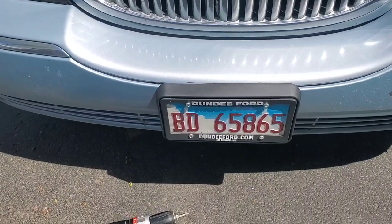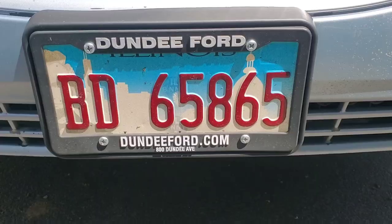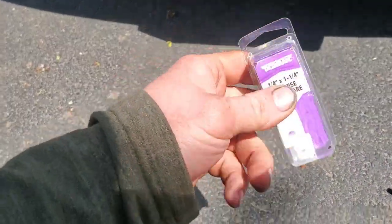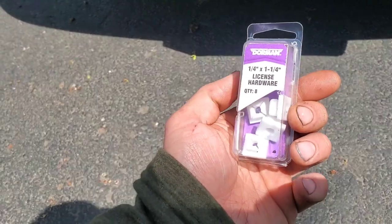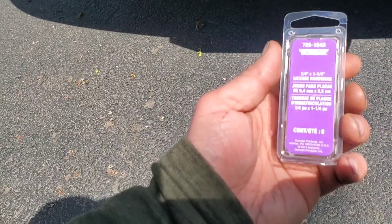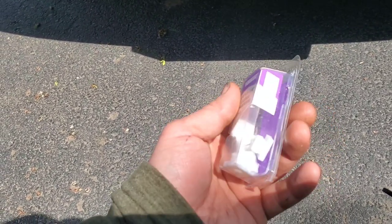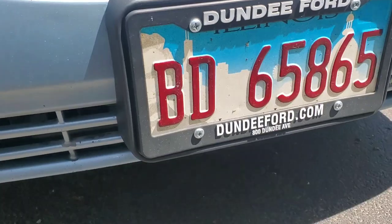It's installed — got all four bolts put in, nicer than that nasty rust bolt I temporarily put back in. The parts kit I used was from Dorman and it's got four plastic inserts if you want to cut your own holes, but there were already holes in the plastic here. The part number from Dorman is 785-104D and it was $3.18 at AutoZone on those little spinny shelves where the hardware is. It fits real nice.